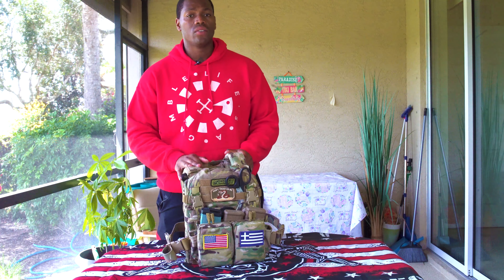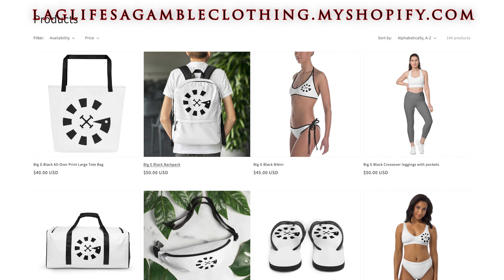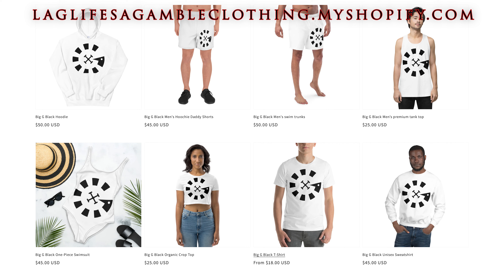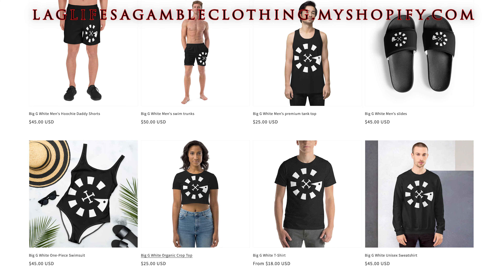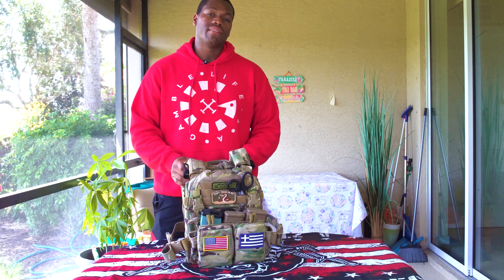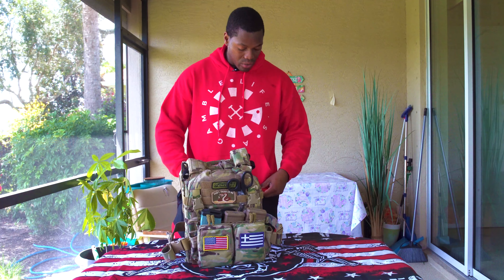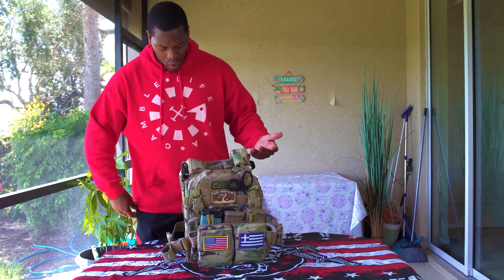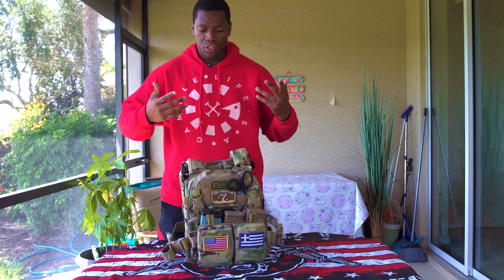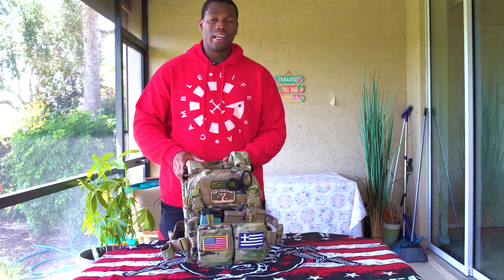Before we get started, I want to give a shout out to today's sponsor, Life's a Gamble — a pretty cool clothing company. They have sweatshirts for men and women, leggings for women, and they've just released some more material, including hats and beanies. Go ahead and check out Life's a Gamble, that's LAG clothing. Very good material, very good quality — I've worn and washed it and nothing's faded or shrunk. Thanks to our sponsor LAG clothing.